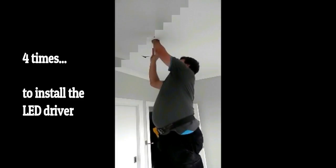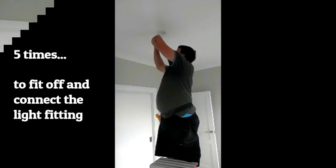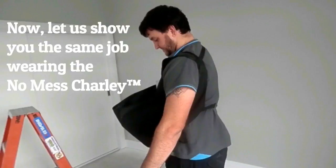Three times to strip off the cables, four times to install the LED driver, five times to fit off and connect the light fitting.